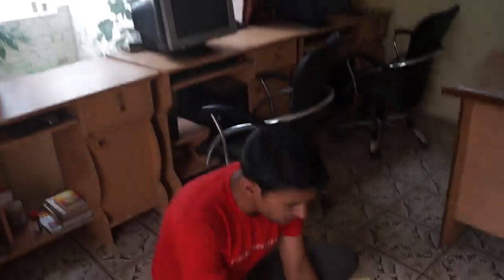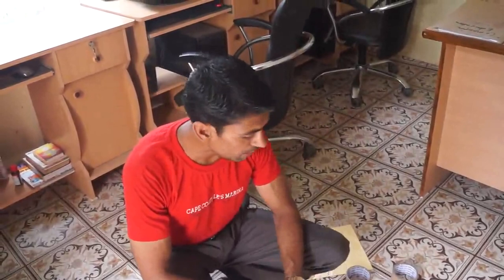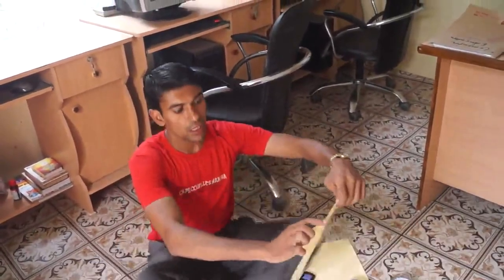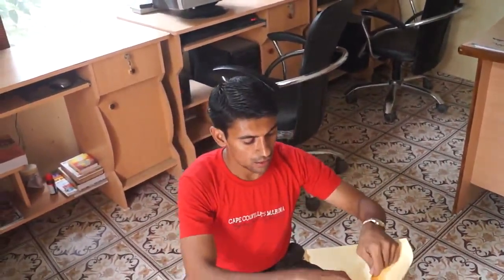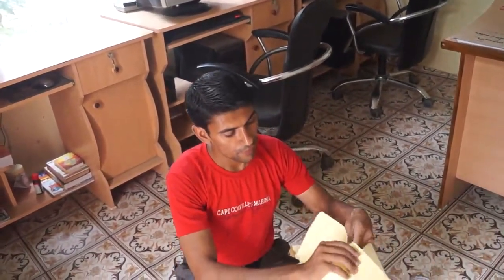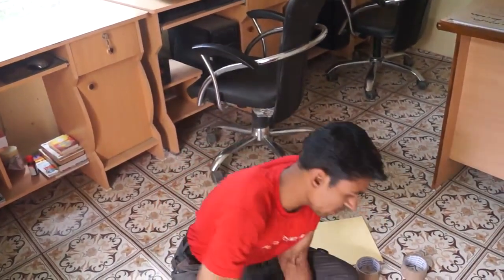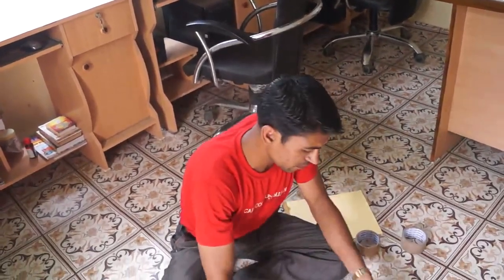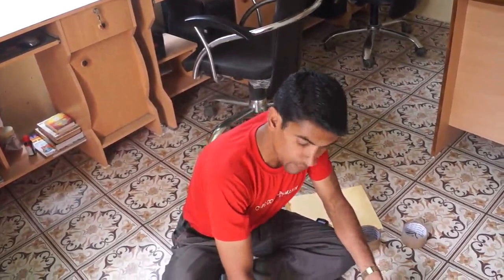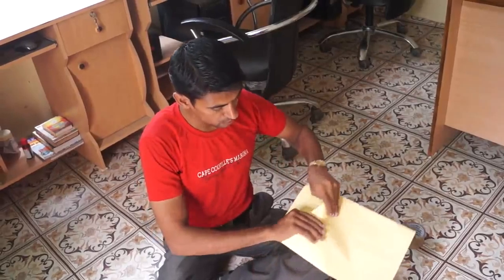Hello dear friends, today we will teach you how to pack books. We have 25 books and we will teach you how to pack for delivery. First of all, this is the paper — just open this and keep this. This is also a paper.